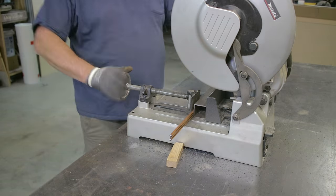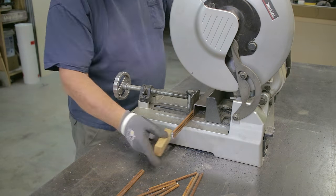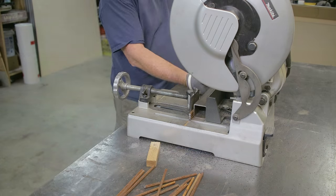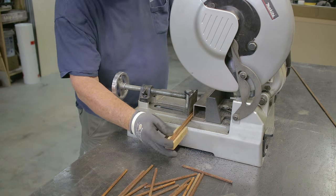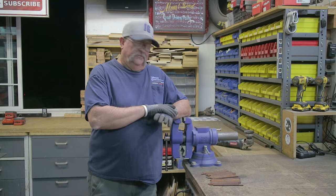This pencil rod is what we're going to use for the holders. I cut these pieces — I figured I needed about 32 of them. Once I got everything cut, I took them over to the vise. Here's the skinny: